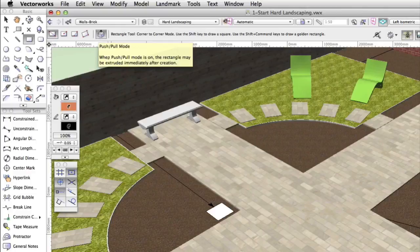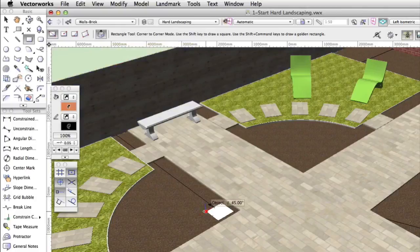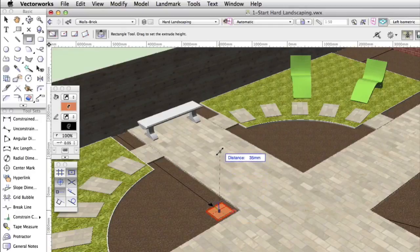Trace over the existing rectangle by clicking on one corner and then on the diagonally opposite corner. Immediately move the cursor onto the face of the rectangle — it will highlight in red. Click on the face and move the cursor up to push-pull the rectangle into an extrude. Press the tab key and in the data bar type 525, then press enter on your keyboard. Then click to complete the extrude.